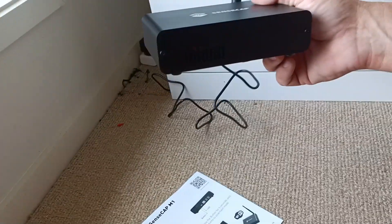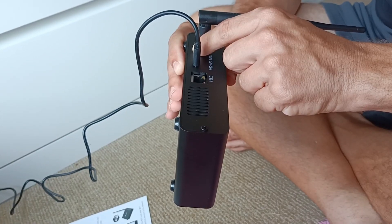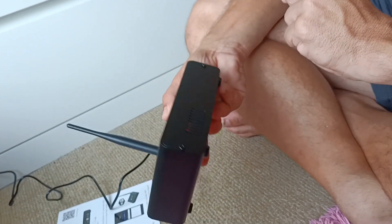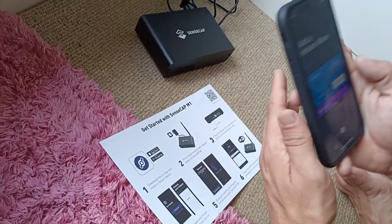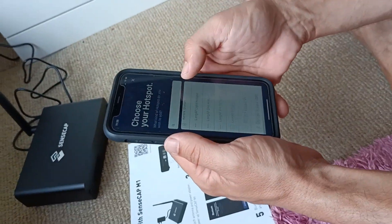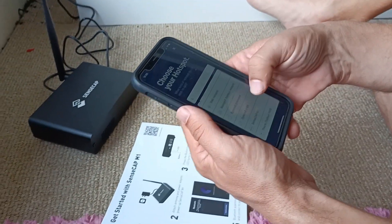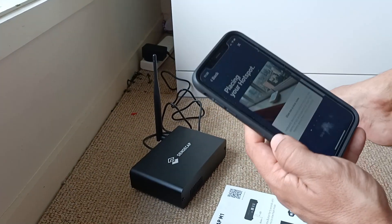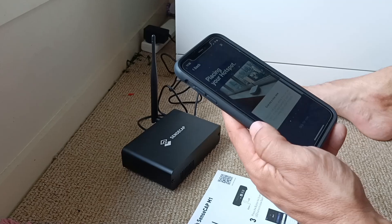Now press the button for 5 seconds. Use Sensecap M for the list and hotspot. Okay, give me a nice view.